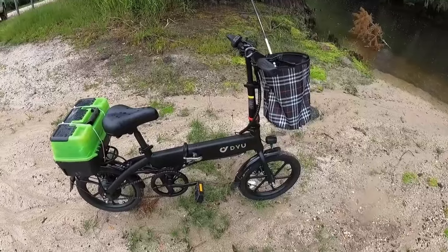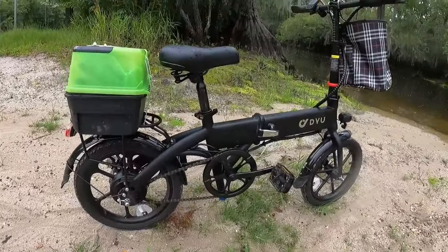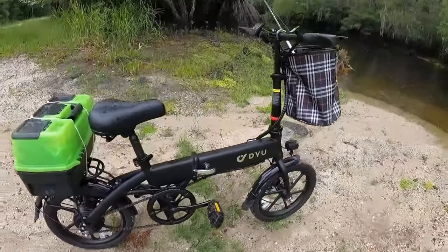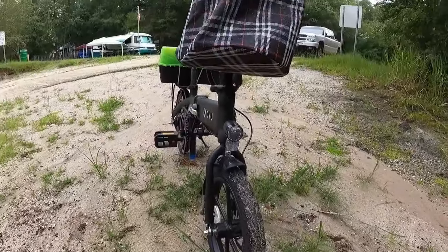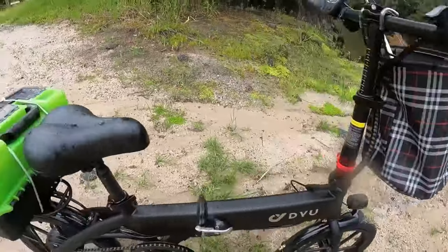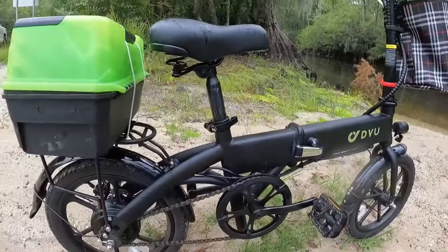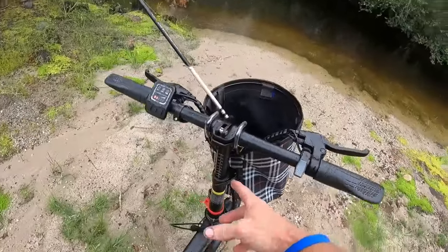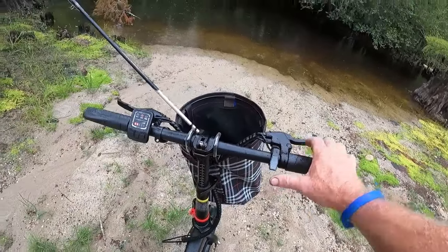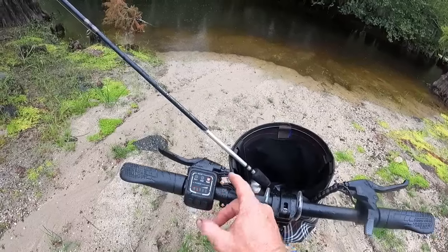I'm using the DYU A1F electric bike. This bike is great — it's the blacked-out model. It's got the 16-inch tires, the LED headlight on the front, the basket, disc brakes all the way around front and rear, a nice comfortable seat, and adjustable handlebars. This is your throttle lever here. It's got low, medium, and high speeds — just hit the button and flip it to whatever speed you want.